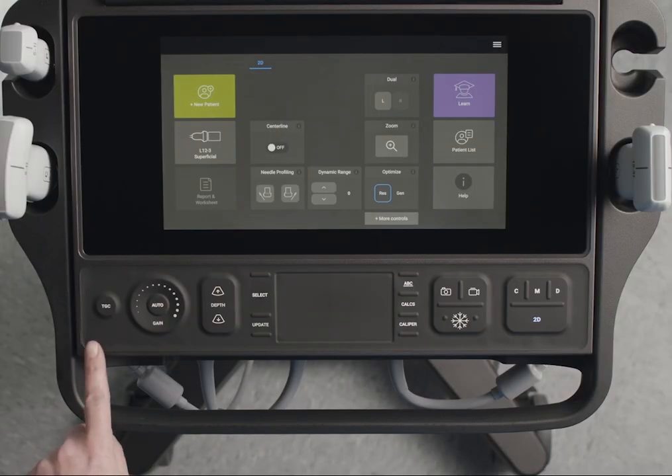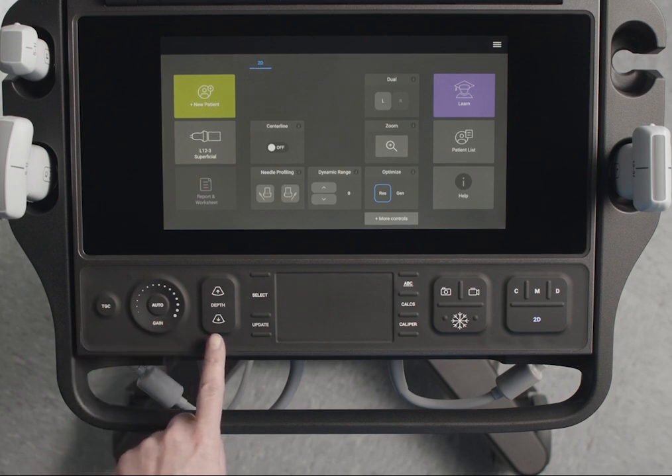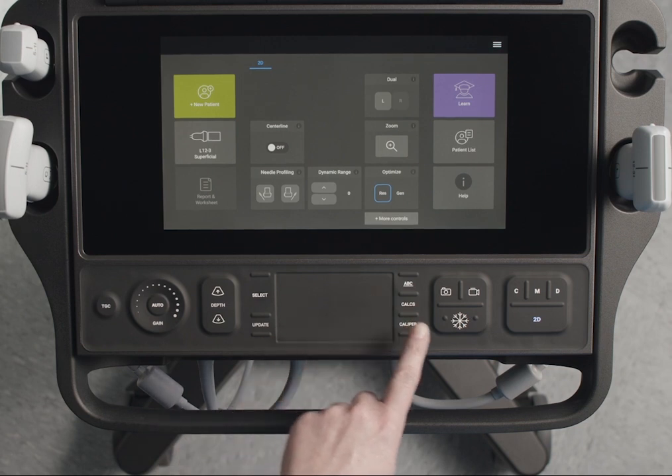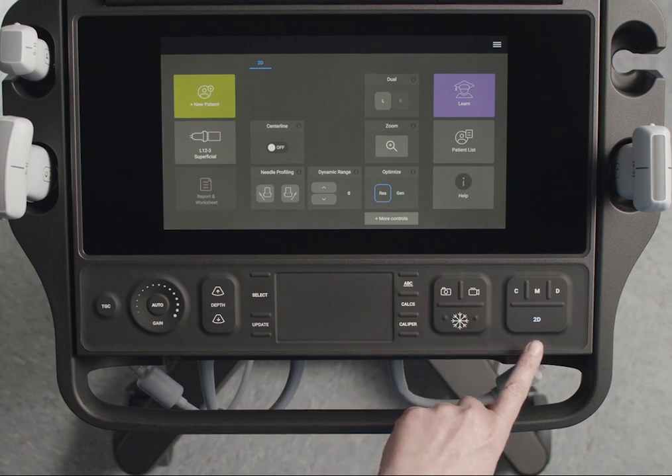The Sonosight PX has physical controls to adjust the image. These include gain and depth controls, a touchpad to control items on the monitor, the ability to freeze and save images and clips, and imaging mode controls.